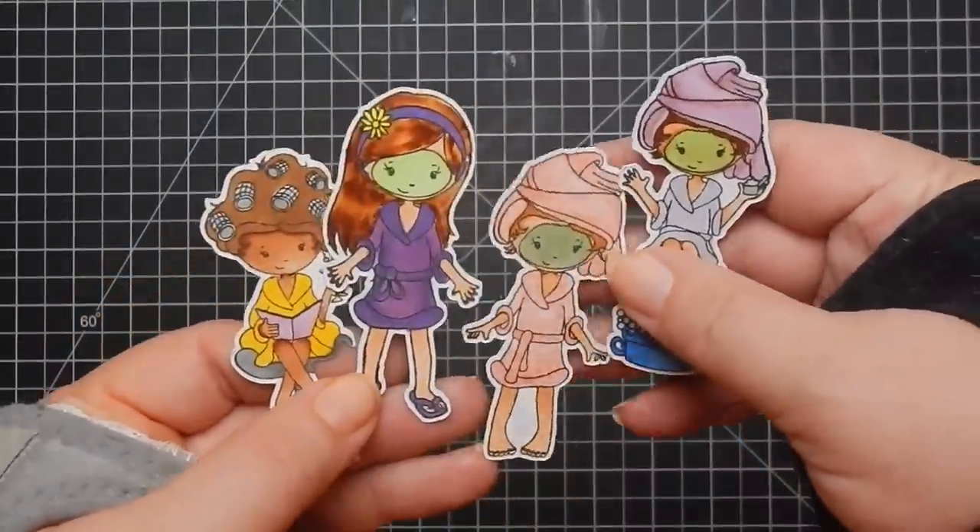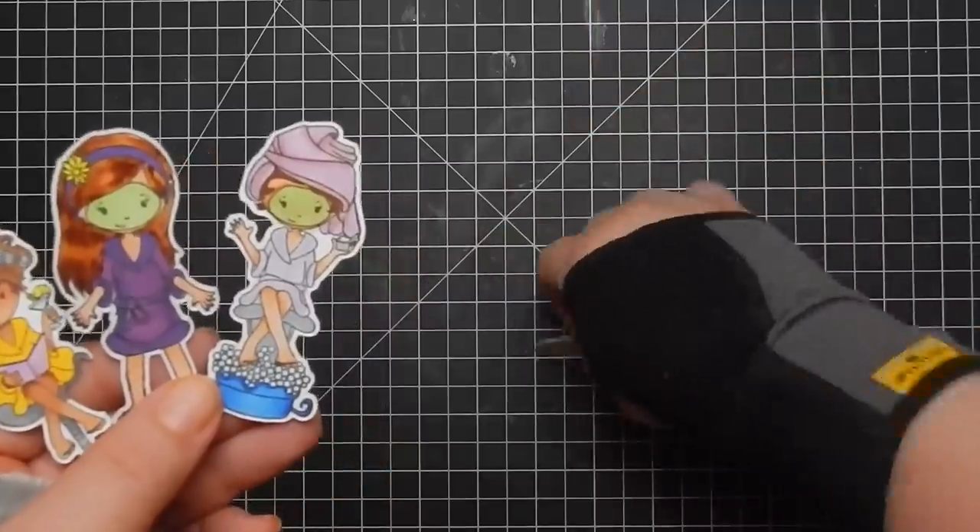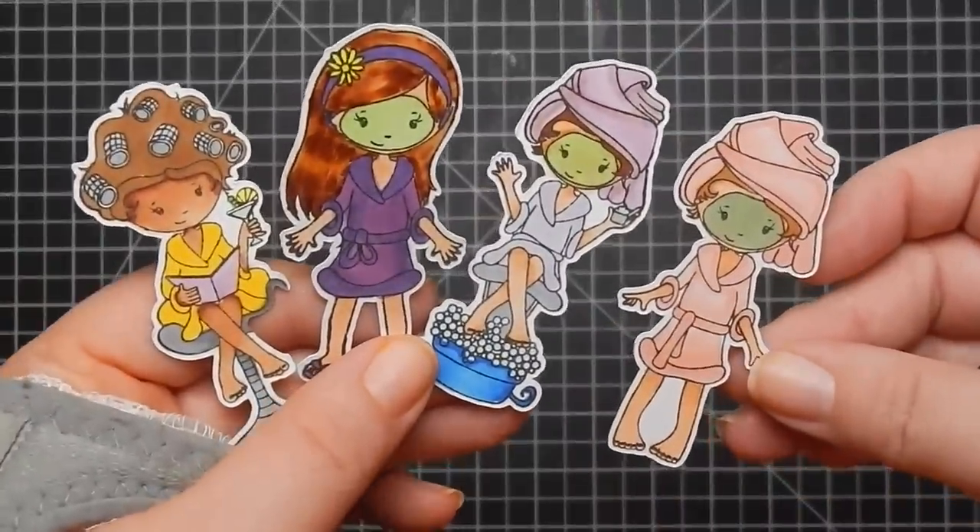Here are the images stamped and colored out — not the best coloring, but you get the idea. I went ahead and cut them out with my Scan and Cut. Aren't they adorable?